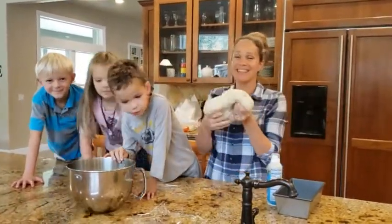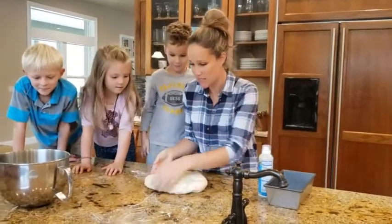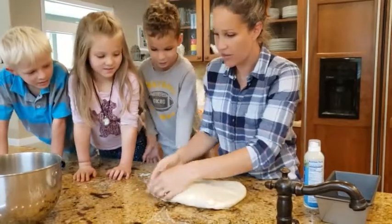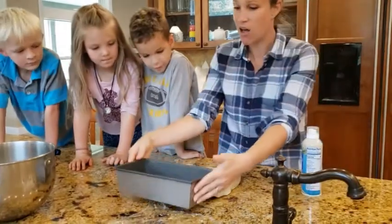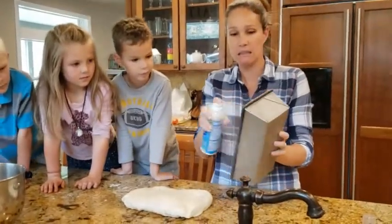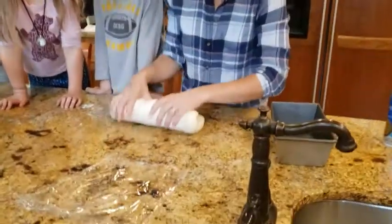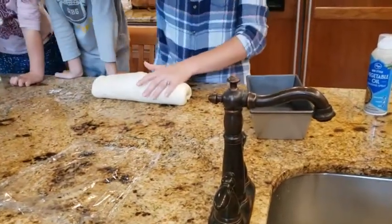So the way that you're going to shape it — we're going to shape it into a rectangle. It's about as long as my pan. You want to make sure that you either butter or oil your pan so that your yummy loaf doesn't stick. Once you have your rectangle, you are going to roll it up — that way you get a loaf that's evenly shaped instead of really high on one side and low on the other.